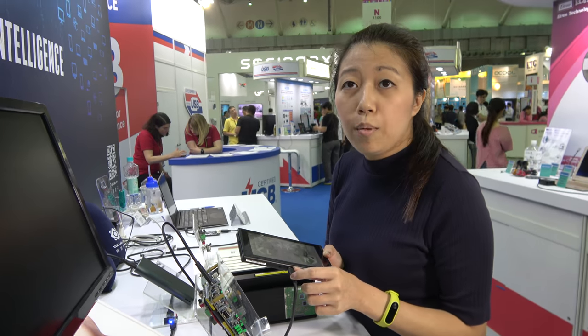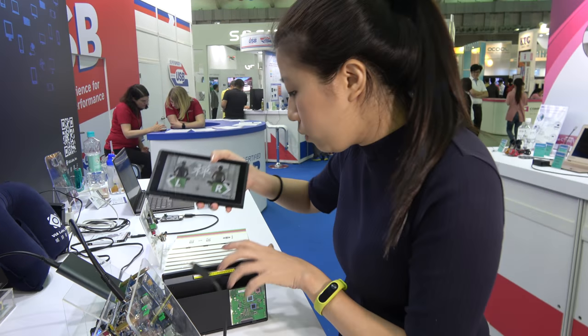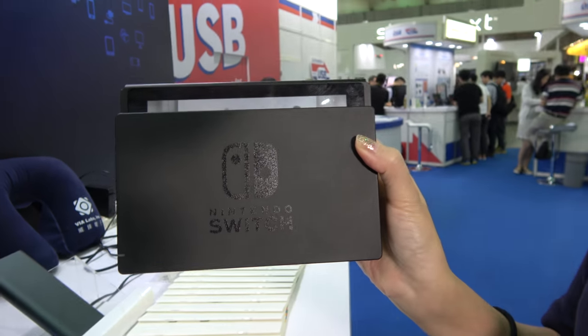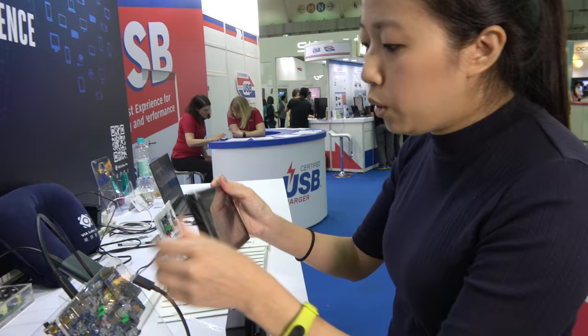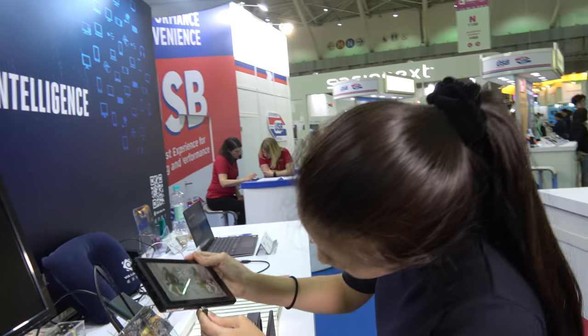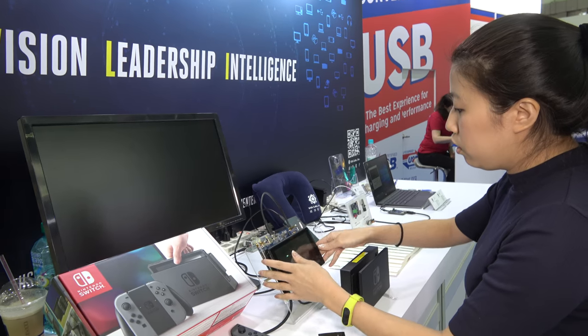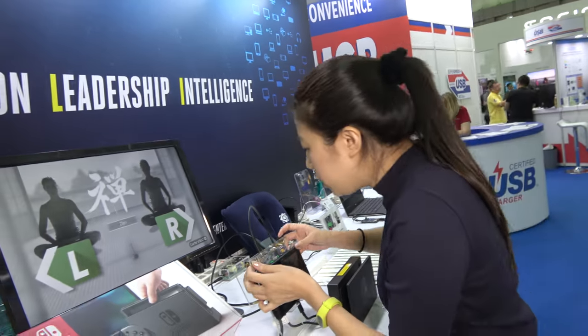The Type-C cable is too long if you want to dock here. If you're docking here, you cannot pull it. So we want to do a solution for this. And also you can pull it with the video display here.